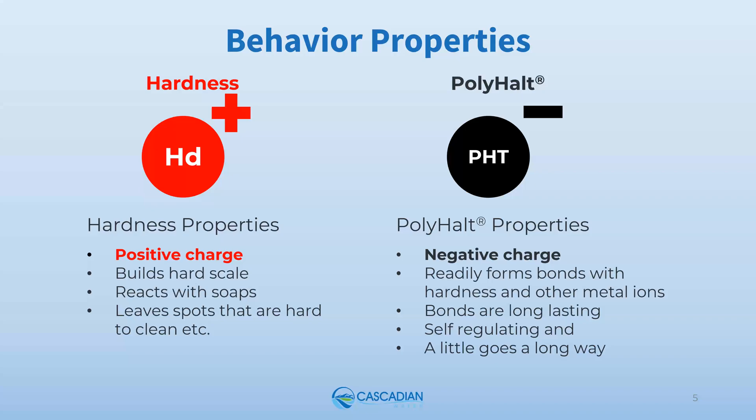Polyhalt properties include that it is negatively charged, it readily forms bonds with hardness and other metal ions, and the bonds are long lasting. It's self-regulating — in other words, it only works when untreated minerals are present. It's very efficient; a little goes a very long way. Polyhalt is also defined by its ability and willingness to bond with other oppositely charged ions.